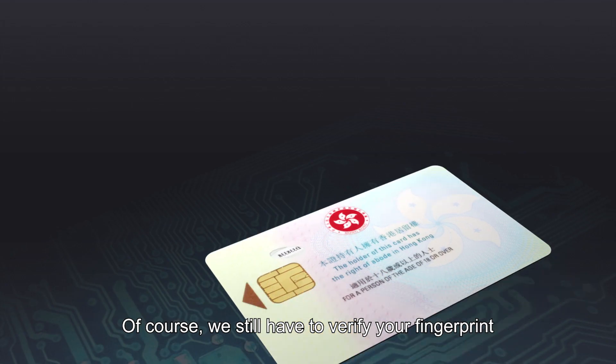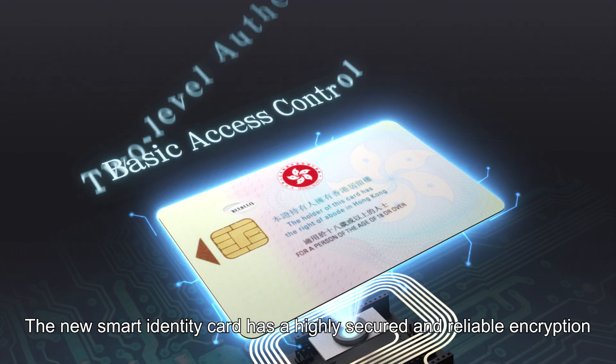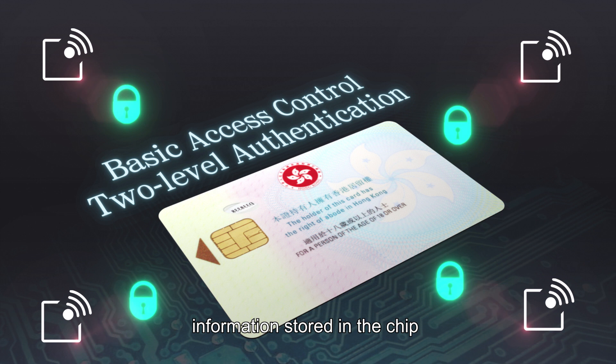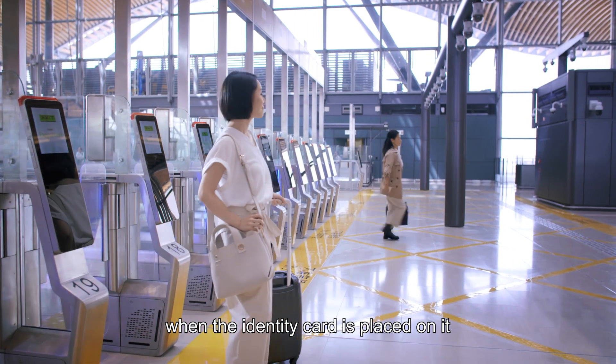Of course, we still have to verify your fingerprint. The new smart identity card has highly secured and reliable encryption. Information stored in the chip can only be read by the authorised card reader when the identity card is placed on it.